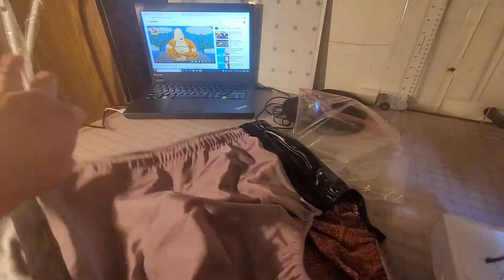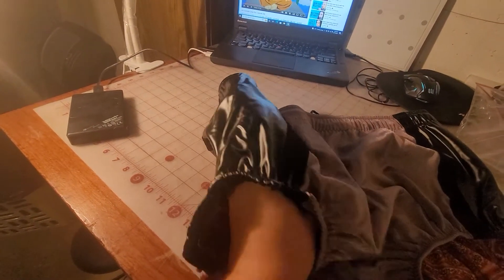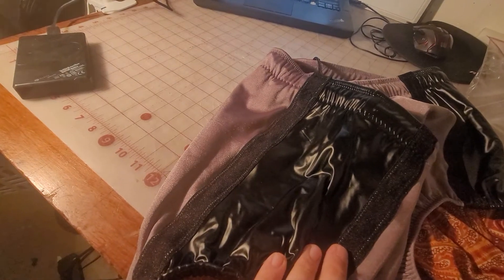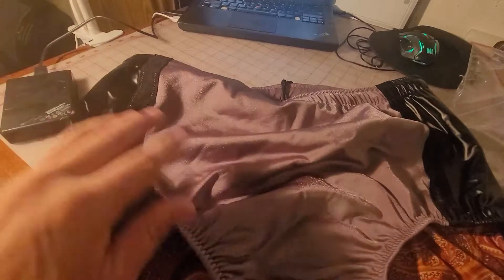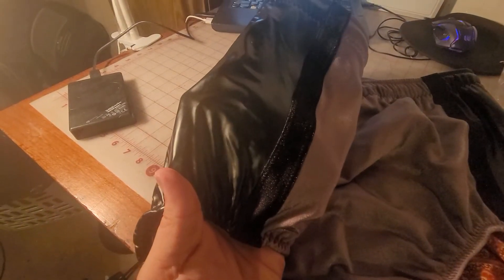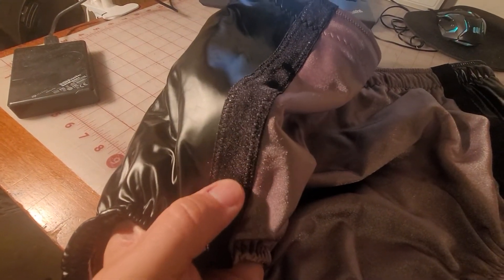I've been making trunks for him in this Minoru Suzuki kind of theme and style, with the black stripe on the side with the two colored stripes bordering that. This pair we did kind of a gunmetal slate gray with this pleather black on the side.